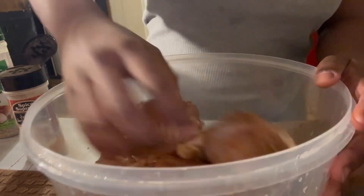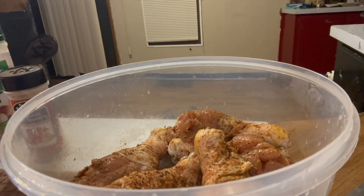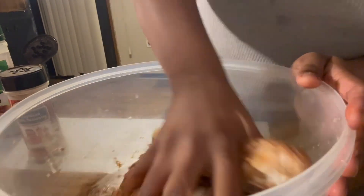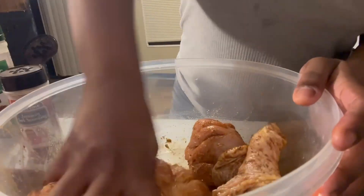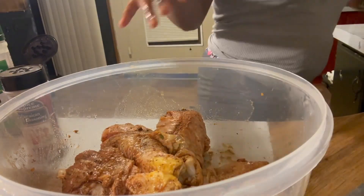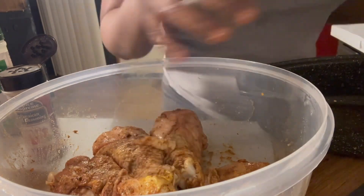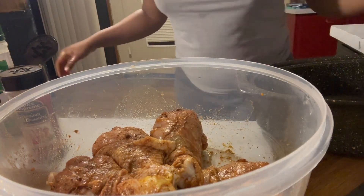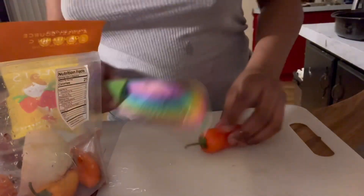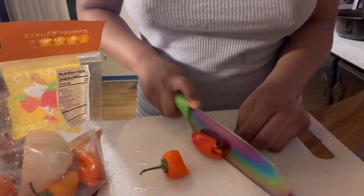Now I'm just going ahead and mixing up my chicken — make sure your hands are clean, my hands are clean. I had to grab some oil because I forgot to put it in first before seasoning, but it's okay. I just went ahead and added the oil to coat everything. I set that aside in the pot and popped it in the refrigerator while I prepped the rest of dinner.